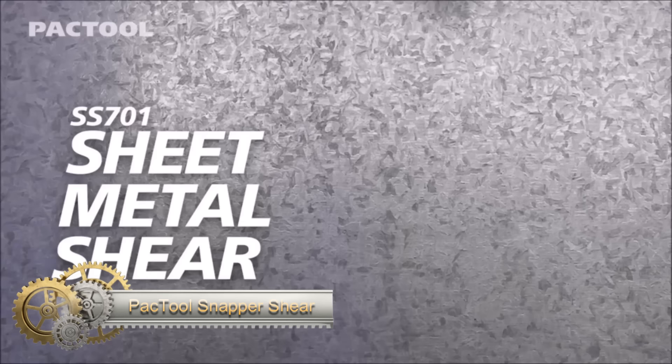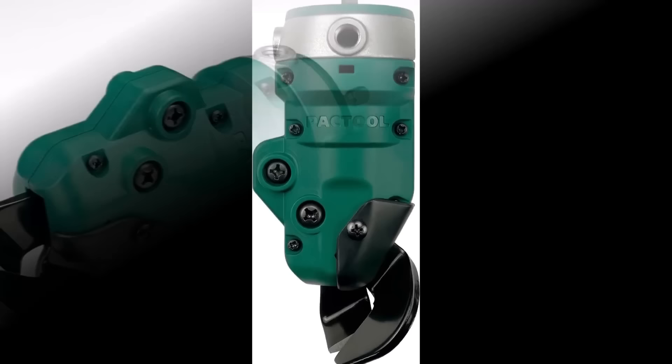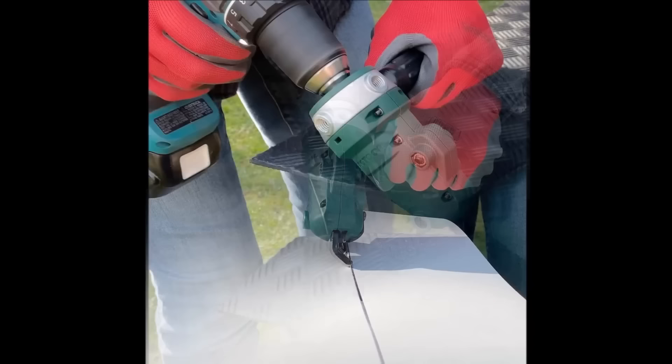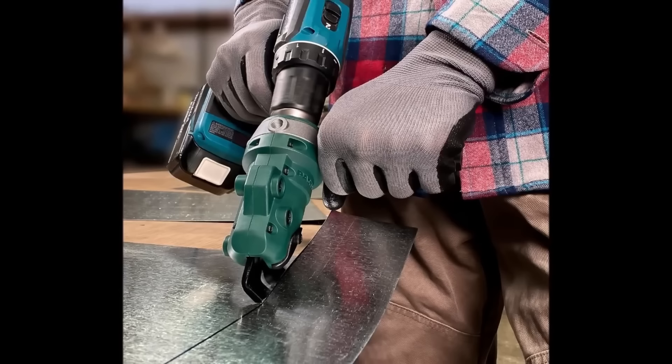The Pack Tool SS701 Snapper Shear is a drill-powered attachment offering portability and power for cutting sheet metal. Compatible with 18-volt or higher cordless drills, it efficiently handles materials like galvanized steel, aluminum, and copper up to 18-gauge thickness. The shear's design includes a rotating head for various cuts and circles, providing flexibility for different shapes.